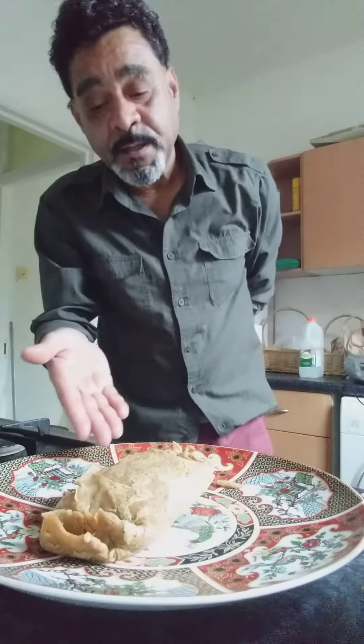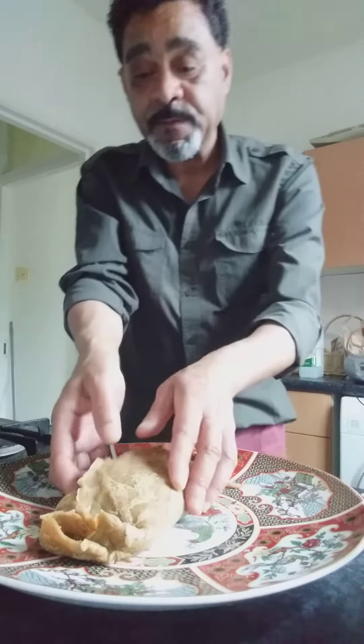As you can see — lovely. Then you just have to remove it and put it in a fry, which I'm going to show you a little bit later on. Ciao.